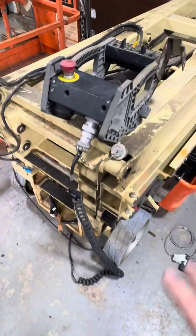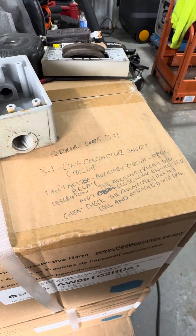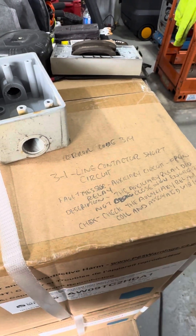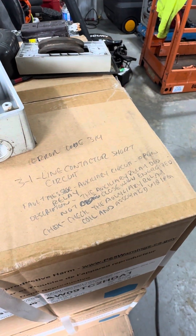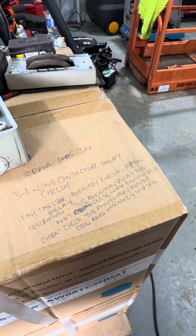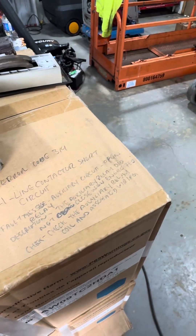So that's what I have. I wrote down what error code 314 means. The 3-1 is the line contactor short circuit, that's what the 3-1 stands for. The fault message is: auxiliary circuit open relay. The description is: the auxiliary relay did not close when energized. To check: the auxiliary relay coil and associated wiring.